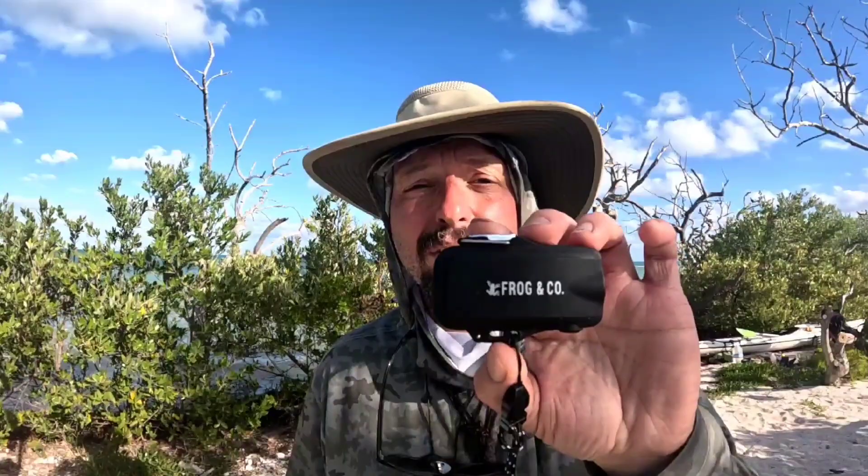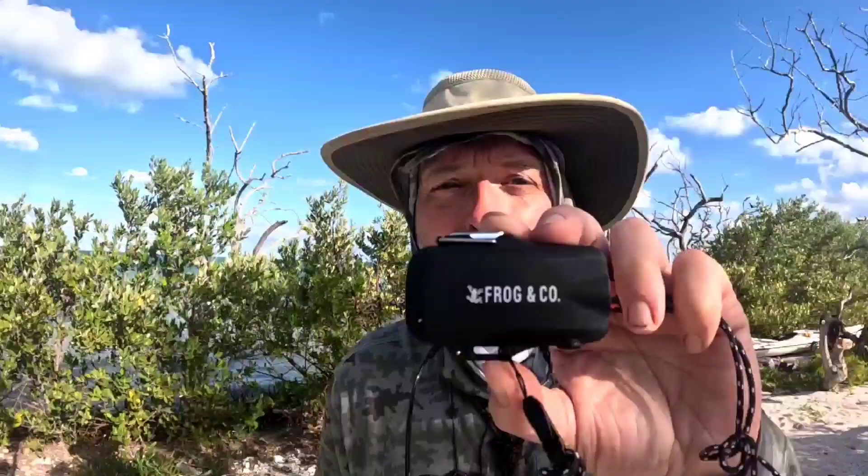Welcome back to Burning River Bushcraft. Today we're going to be taking a look at the Tesla Two lighter from Frog and Company. This is an arc lighter.